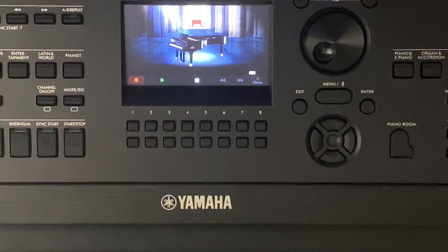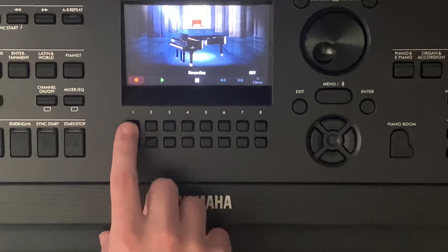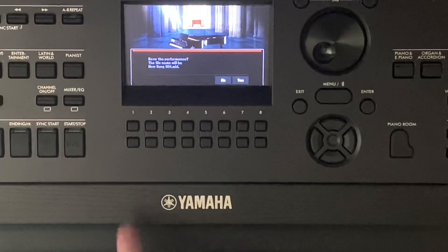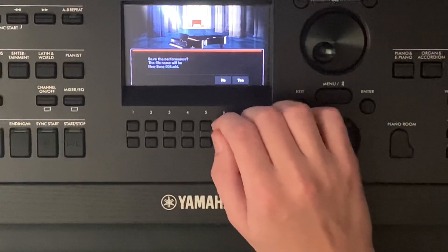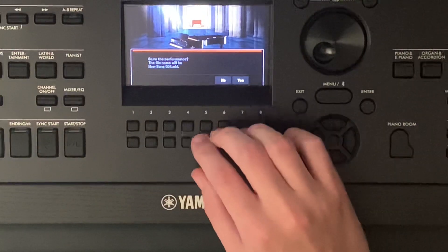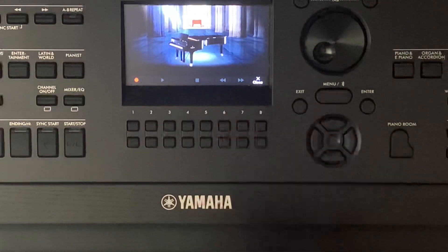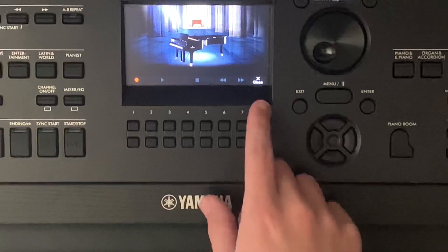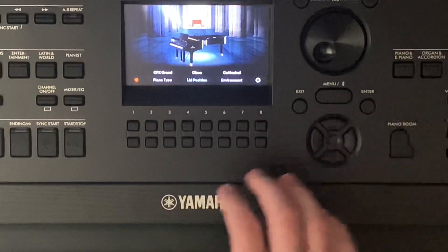Now it's recording. If I want to end it, I can press the green arrow, which is two and three, or I can just press one again. It will ask you if you want to save it or not. You can press yes and it will save it into the file. We'll get into that in another video on how to get to those recordings. I'll just say no. Then we'll press exit — press eight on the keyboard — and it will send us back to the main area.